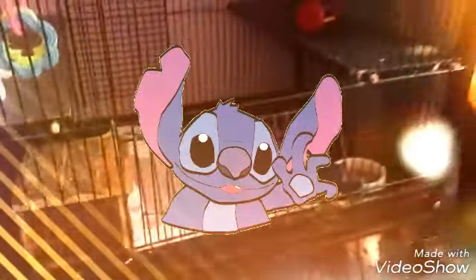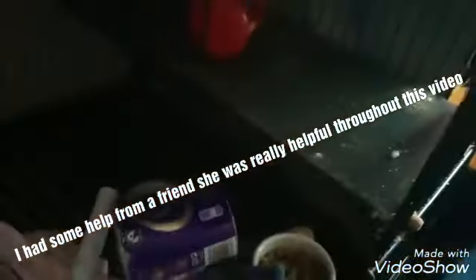Hi guys and welcome back! We are doing another cage tutorial and clean out today. As you can see it's very messy. We only took that out so they can have a little play, but there they are — there's Bert and there is Ernie, out for once, still skittish.